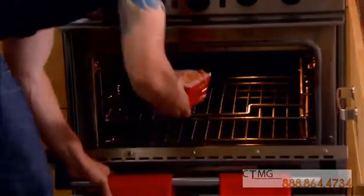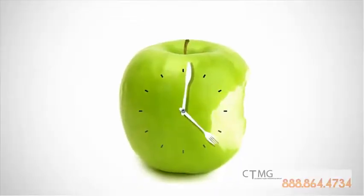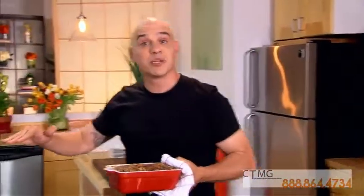350 degree oven for about 45 minutes to an hour, or to get to about 150 degrees internal temperature. 45 minutes to an hour and it should be cooked all the way through.